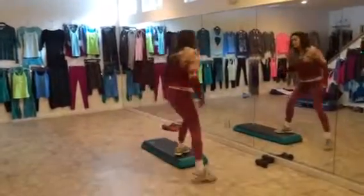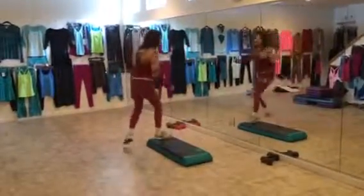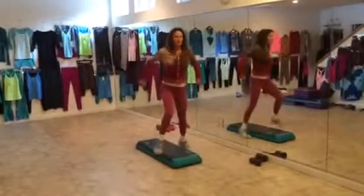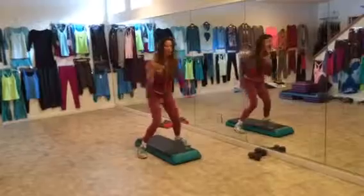Side march, one, two, four. Stomp and straddle. Stomp and straddle, straddle up. Boom, boom.